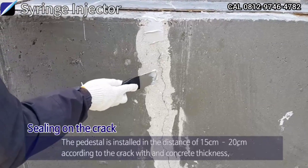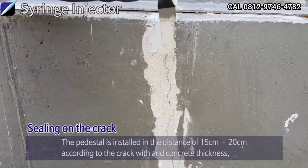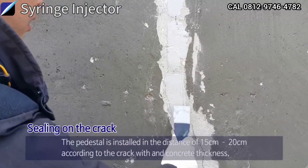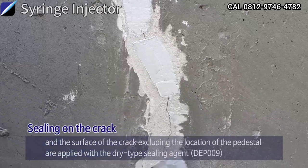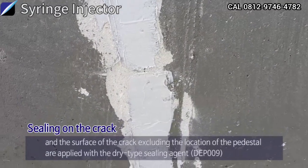Sealing on the Crack: The pedestal is installed at a distance of 15 cm to 20 cm according to the crack width and concrete thickness. The surface of the crack, excluding the location of the pedestal, is applied with the dry type sealing agent DEP009.